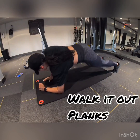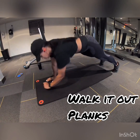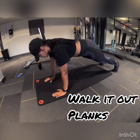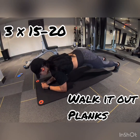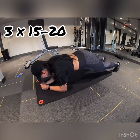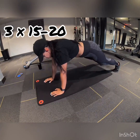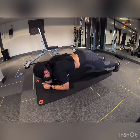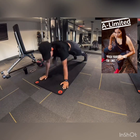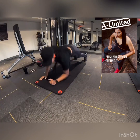Next, I call it walk it out planks. You're going to put your right arm down, left arm down, right arm push up, left arm push up, and repeat. Keep your core tight, back straight as you can. Three sets of 15 to 20. It's going to engage all of your shoulders, your arms, your abs — everything and anything you're wanting to engage. Slow and controlled. If you need to modify this, you're more than welcome to get on your knees and do it.